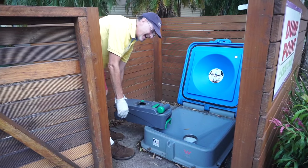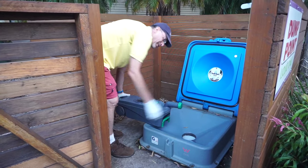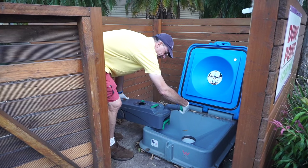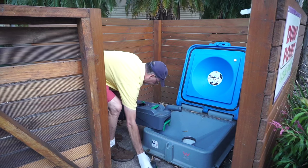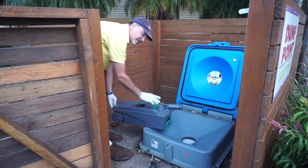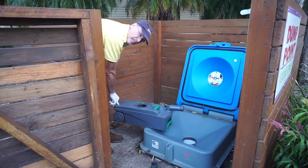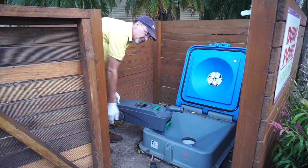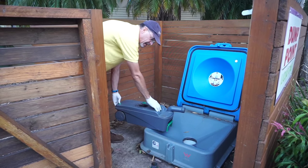Here's how we dump a cassette: rotate the neck around, take the cap off, and we're going to tip this in there. At the same time we're going to push this green button on the other end, which allows air to flow through so that everything flows smoothly out.